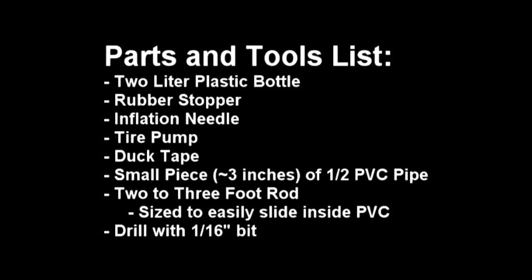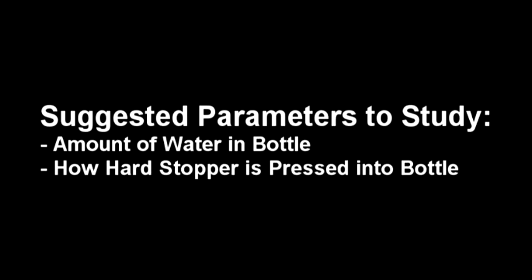So that's it. I've looked on the web quite a bit and lots of folks show different ways to build this type of little rocket. I have to say I think this is the cheapest and simplest you'll find. The different things the kids can study are the amount of water fill and how hard the stopper is pressed in. I've played around a little bit and I know the optimum, but I'll let your kids figure that out. Thanks. Have fun. Be safe. Remember, don't put your head over the rocket.